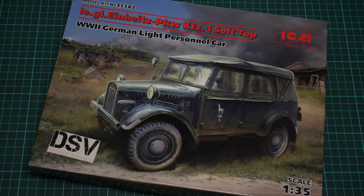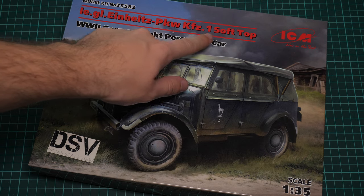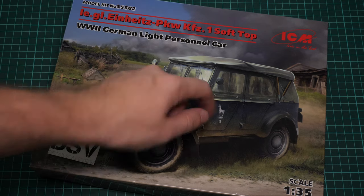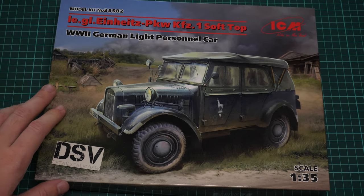Hello everyone, today we have a new video review. This time we are going to check a kit from ICM. As you can see, this is a World War 2 German light personal car called the LGL Einheits Pkw Kfz 1 soft top. Basically, this is a version of the previous car which was released without any soft top — now it comes with a closed roof, which might be attractive to some.